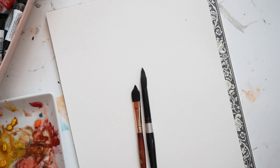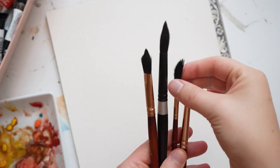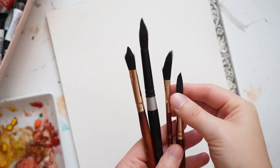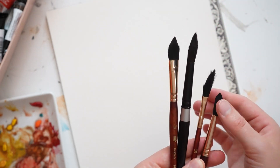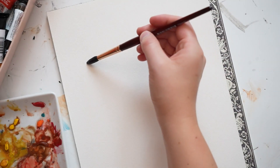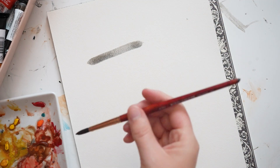Here are a few different shape brushes I have: an oval wash, two different round brushes, and a dagger brush. The shape of your brush will determine what type of mark it leaves. My favorite brushes are the Princeton Neptune series round brushes, because they have a nice rounded tip on them. Here I'm showing a few different sizes of that brush.